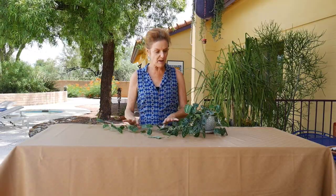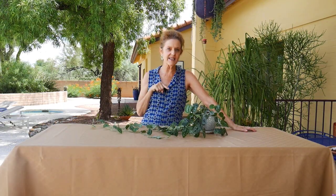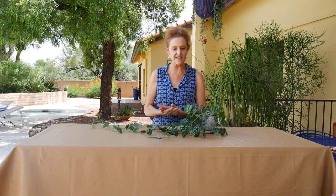The Silver Satin Pothos is a plant which has really gained in popularity. It also goes by Satin Pothos, Silver Pothos — I learned it as Silver Satin Pothos. It's not technically the same genus as Pothos; this is a Scindapsus, but it's still called a Pothos because it is in the same family — the Araceae family — and it has that same similar growth habit that a Pothos has.